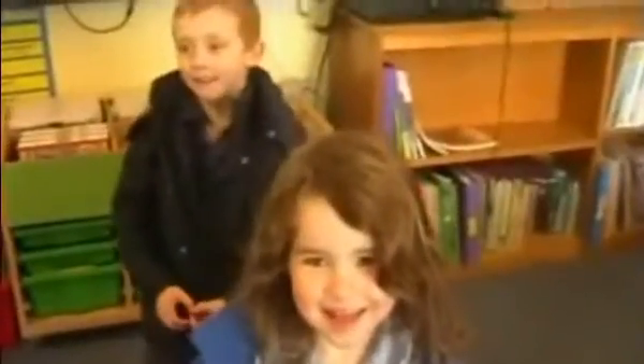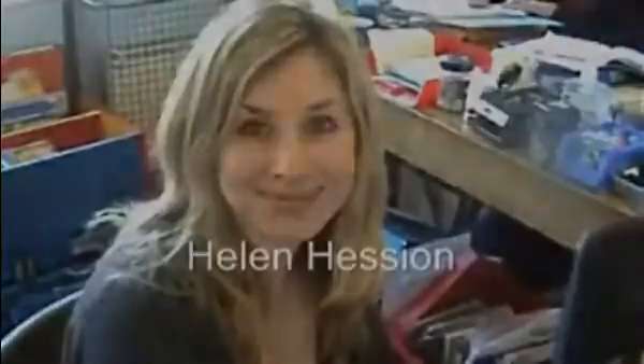Welcome to Evo Fine School. We've got the best student assistants in the world. We're going to show you some things that they do.